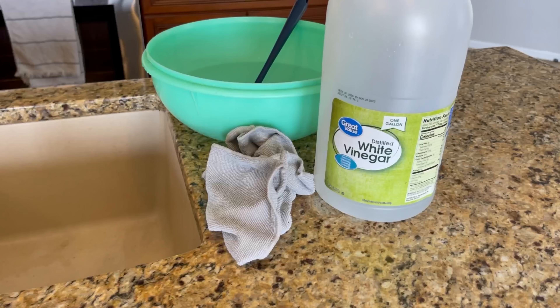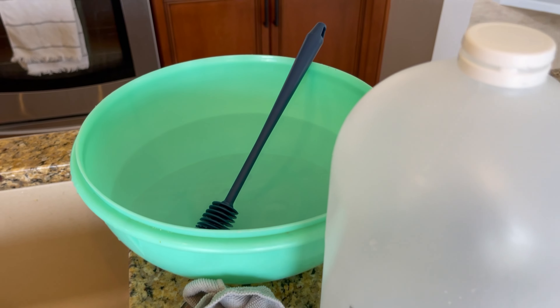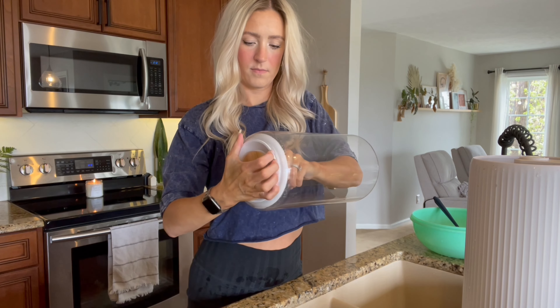Hey guys, welcome back. Today I'm going to show you how I clean my Helmedics Total Comfort Deluxe Humidifier. I get a lot of questions about this and so I'm going to show you exactly how I do it. Here we go.